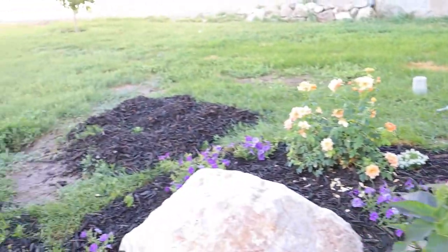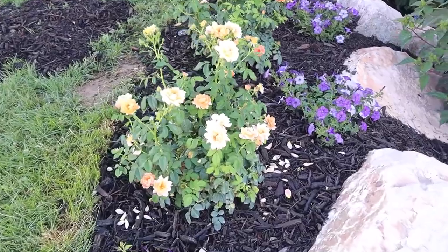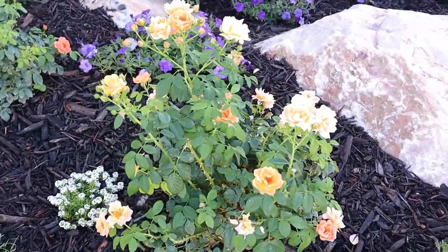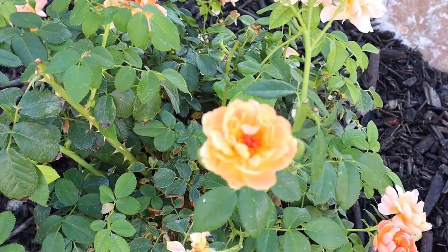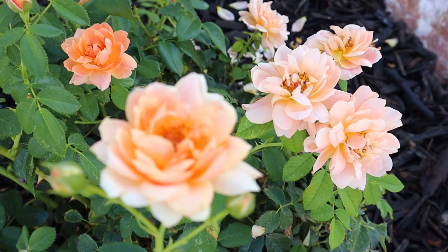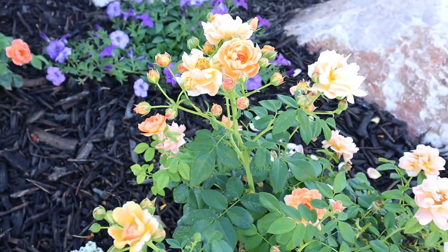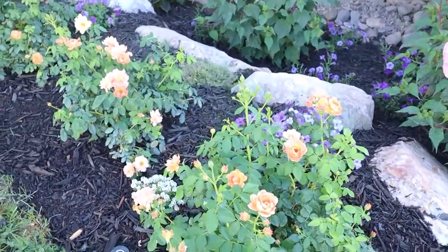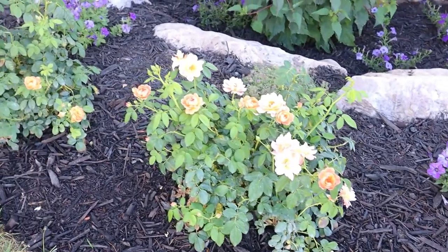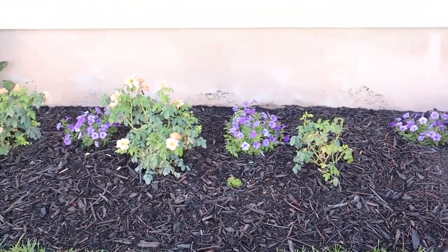These roses are At Last roses. When they came to me they were in the tiniest containers, but they've probably grown three to four times larger. I just love the peach blooms they get — very gorgeous. Even when they're spent and the petals are about to fall off, they turn a little lighter and are still beautiful. Look at all the buds on this one. There are about eight At Last roses here, and between most of them are some white alyssum. That one over there isn't doing as well — I'm not sure why, it gets the same amount of water as the rest.